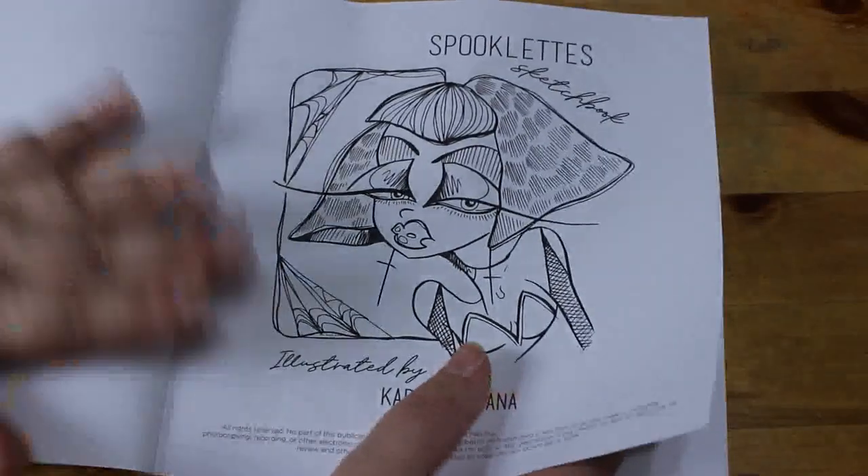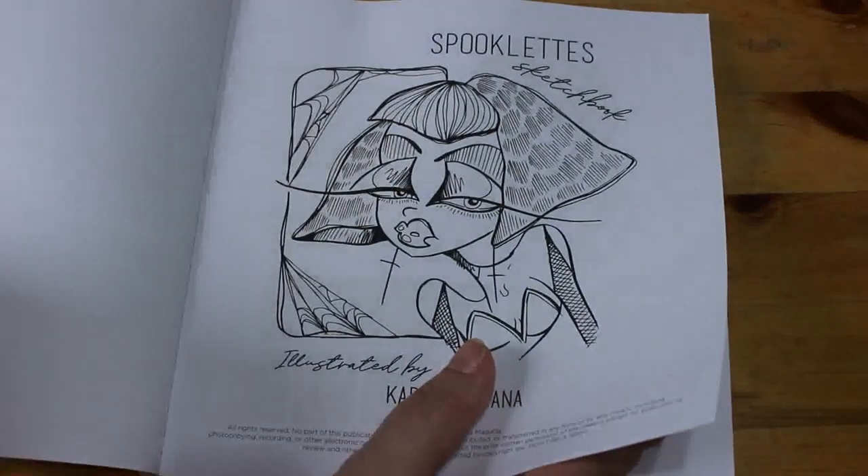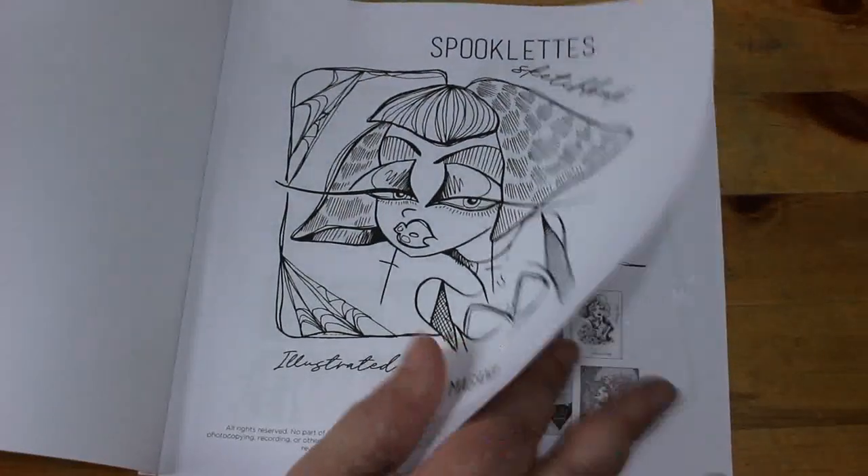I like these smaller books — they fit on my small shelf and sometimes I feel I don't have to go all out on them. I don't necessarily need to do a background.